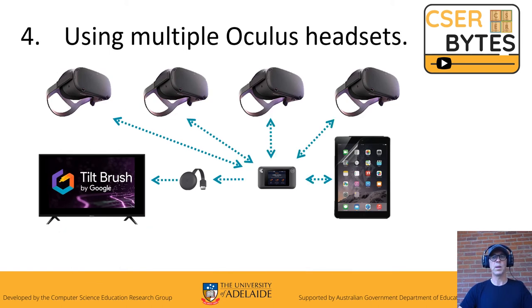When using multiple headsets, you can only cast one headset at a time, so you'll need to take it in turns between the headsets to get it onto the display.